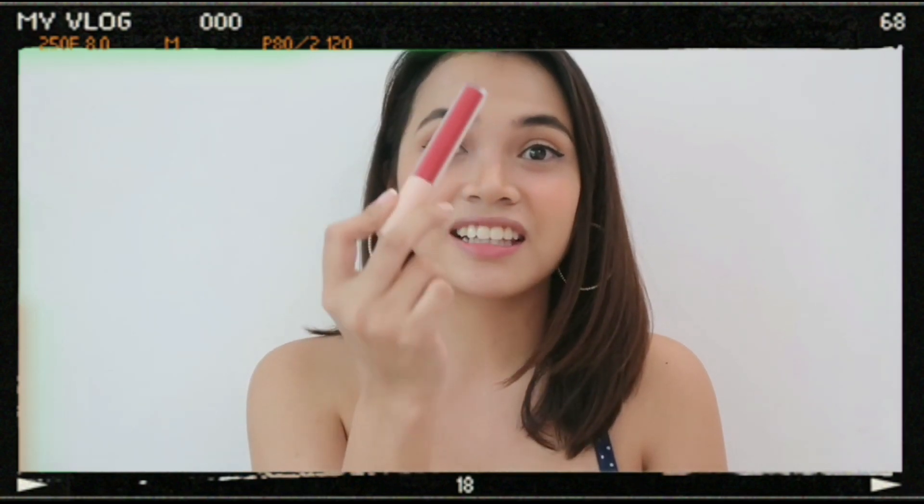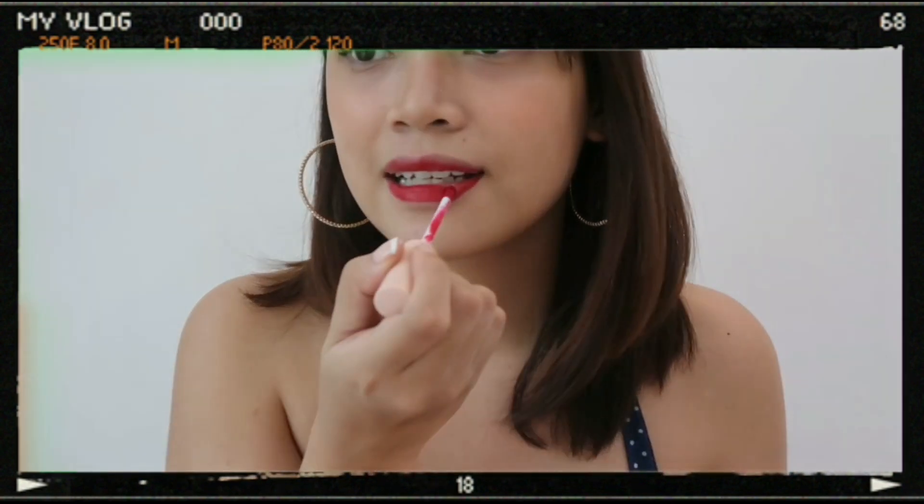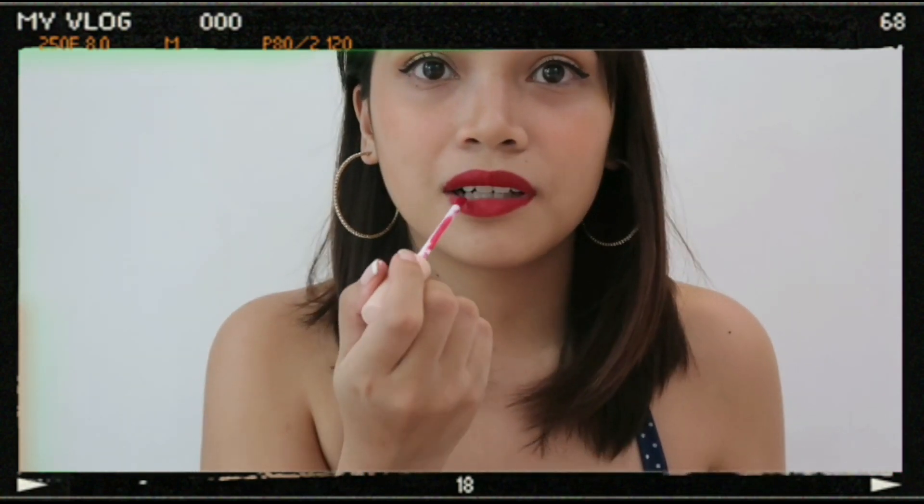Next, while our mascara is still drying, before putting on the fake lashes — actually they're magnetic lashes — let's do the lips first. I think this is closest to her lips on the video, though it's orangey-red. This is a red lipstick by Skin Potions. Since we're going for Selena's pin-up, 60s look, red lipstick really fits. You can see how it changes the whole look of a person just based on their lipstick.